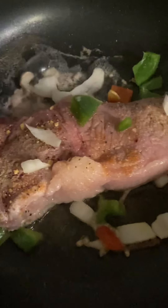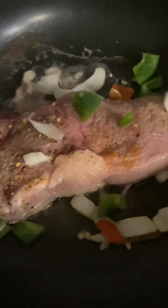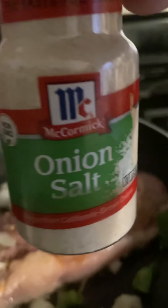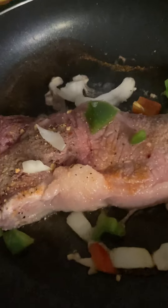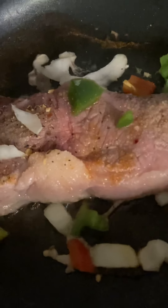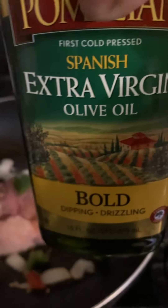I put a little bit of onions — I'm frying some onions up — some green peppers, some red peppers, onion salt, garlic powder, a little boiling oil, and I'm also going to use a little bit of extra virgin olive oil.